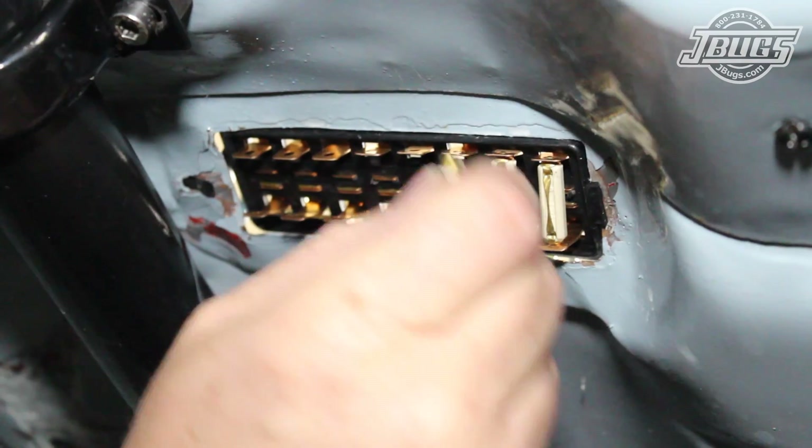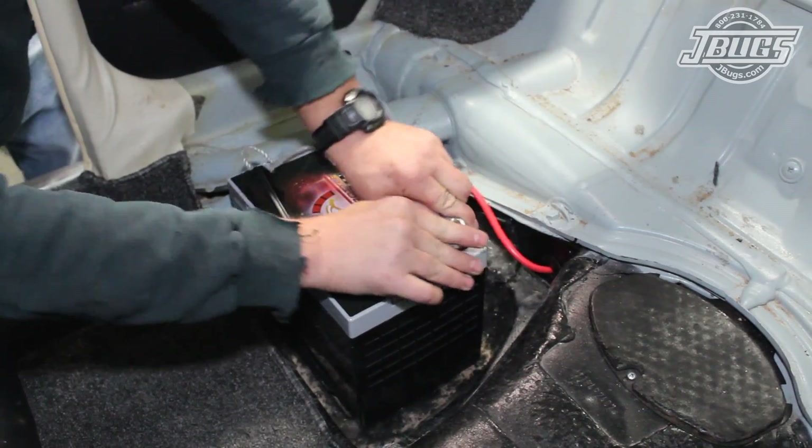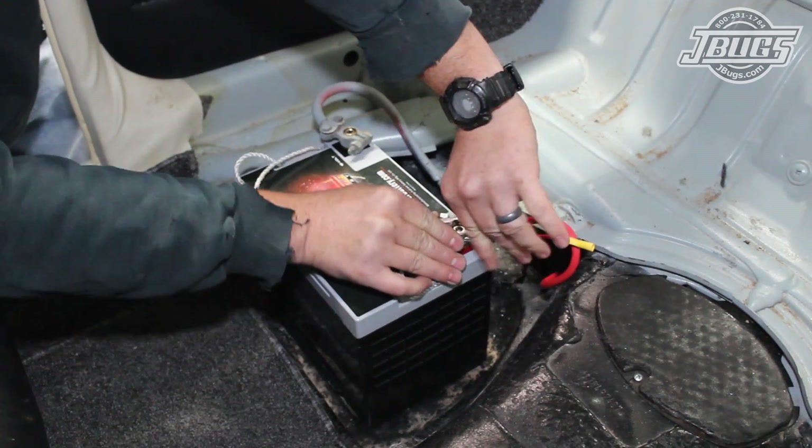With that, all the wiring is installed, so we install new fuses at the fuse box, hook up a battery inside the car, and begin testing the electrical system.